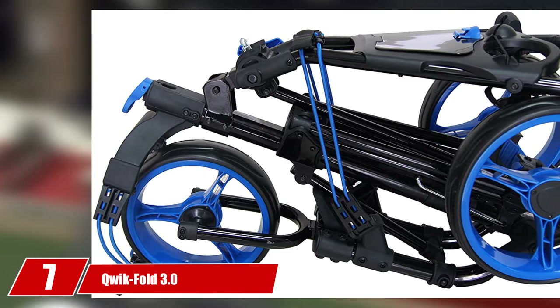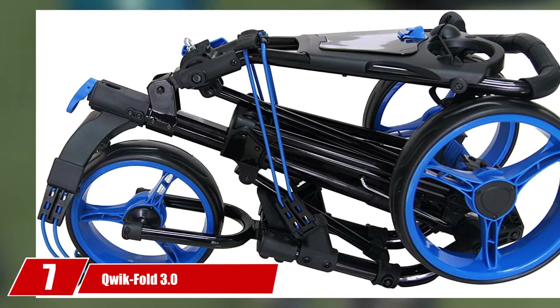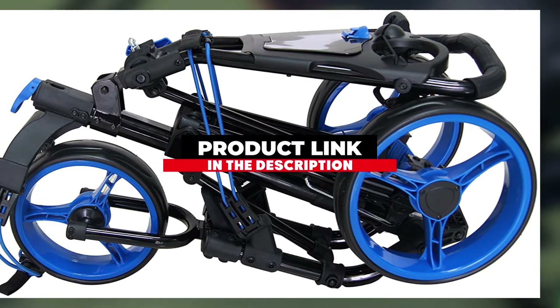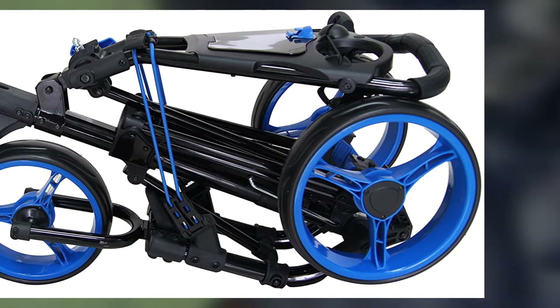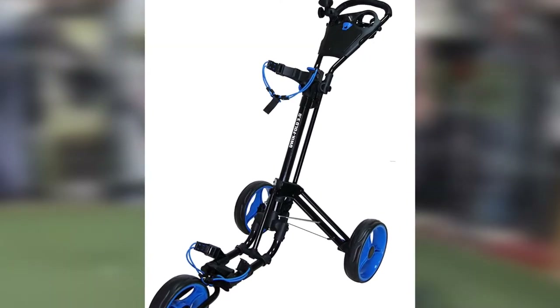Next at number 7, we have the QuickFold 3.0. The QuickFold 3.0 Wheel Push Cart is another solid three-wheel cart that deserves high marks in several areas such as construction and reliability. This mid-level pushcart doesn't have many features that will have you bragging to your friends, but it is a dependable cart that can handle your walk on the course with security, making it worthy to be on our list of the best golf pushcarts you should buy.